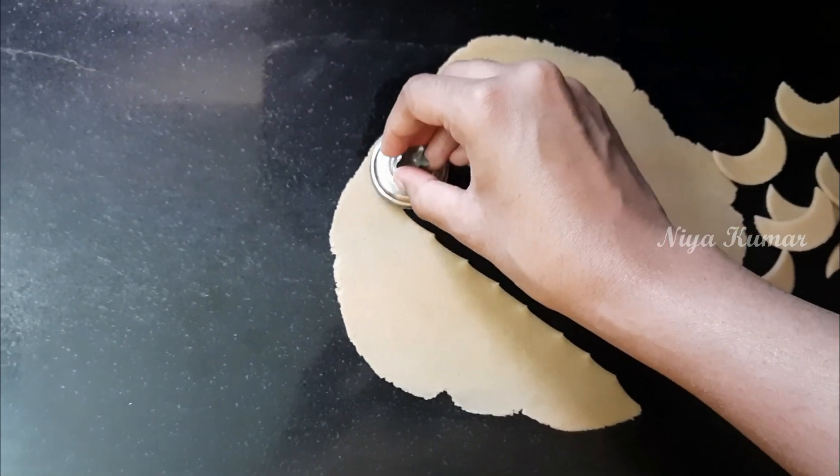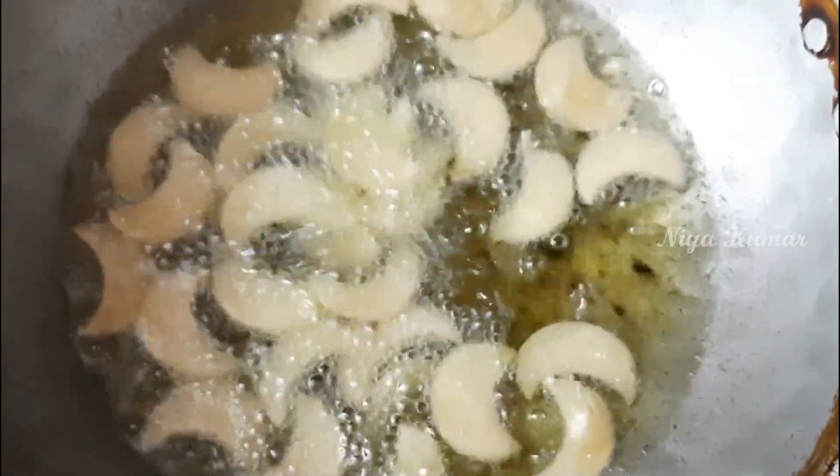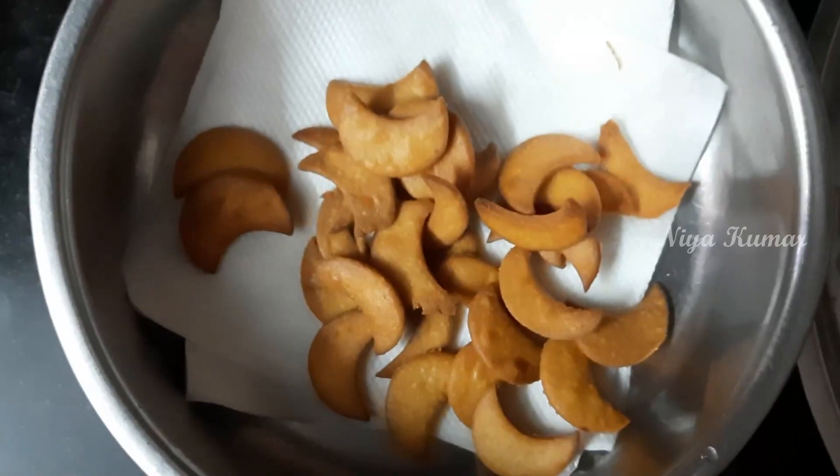Add them into the kadai and make sure the oil is not too hot. Keep the flame on low to medium heat and fry them. Once they turn golden brown, you can take them out.